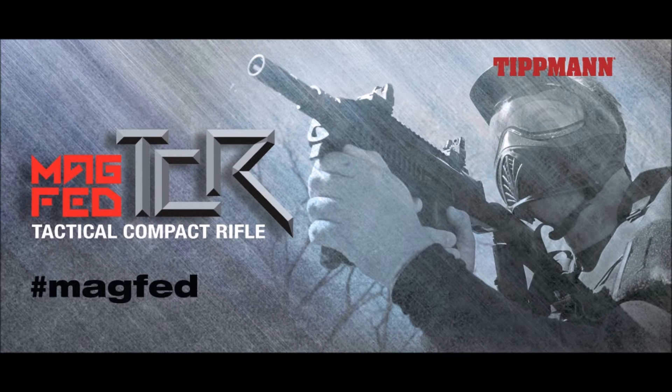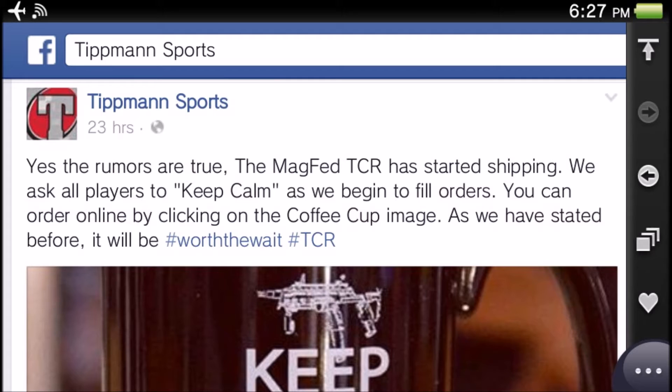Hey guys, it's Oscar 3 Paintballing here. In today's video I'm going to be showing you the TCR magfed marker, which is a really cool marker coming up from Tippmann. It's finally released and starting to be shipped out. I know this because Tippmann Sports put it on their Facebook.